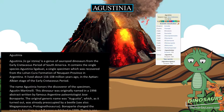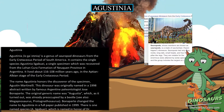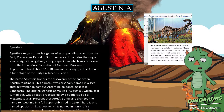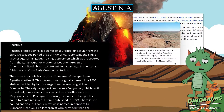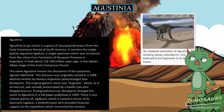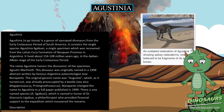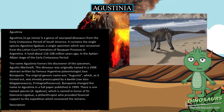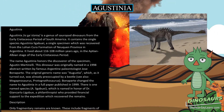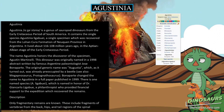Agustinia is a genus of sauropod dinosaurs from the early Cretaceous period of South America. It contains the single species Agustinia ligabue, a single specimen which was recovered from the Lohan Cura formation of Neuquén province in Argentina. It lived about 116 to 108 million years ago, and the name Agustinia honors the discoverer of the specimen, Agustín Martinelli.